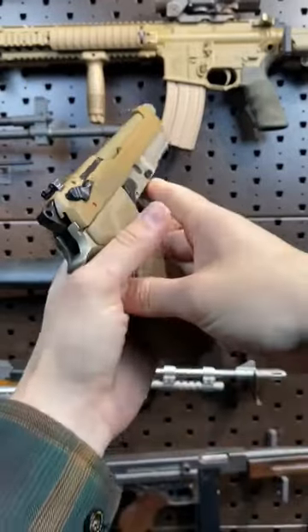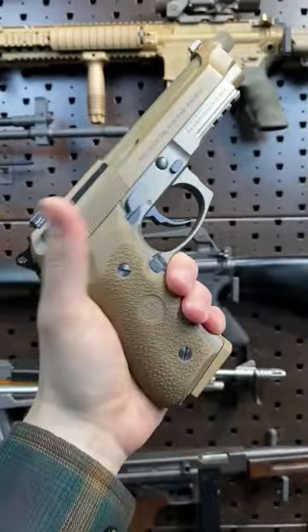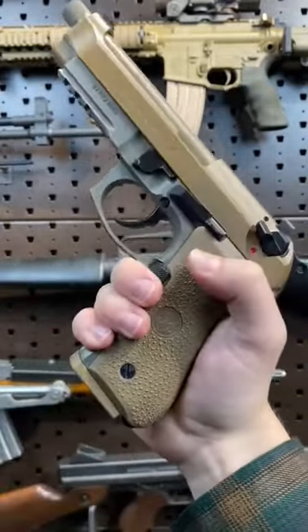Armageddon here today with the Beretta 92, but not just any 92 — this is the M9A3. This was the new model meant to replace the AG92 in the U.S. military trials. However, it did lose out to the SIG 320.